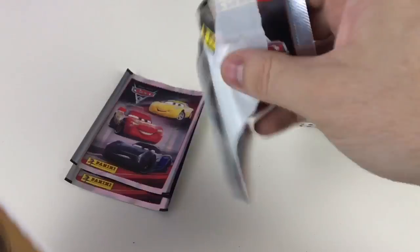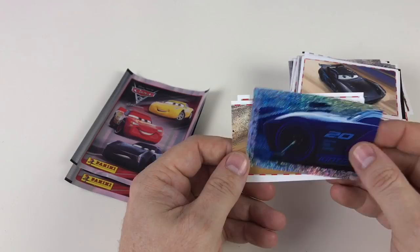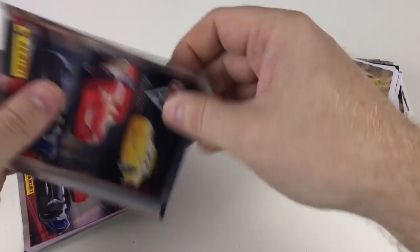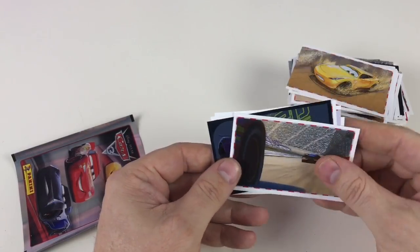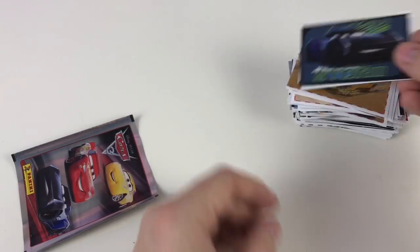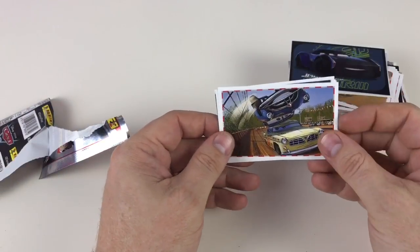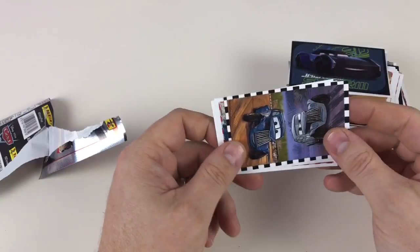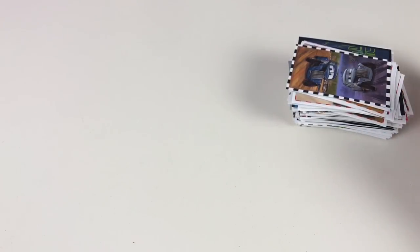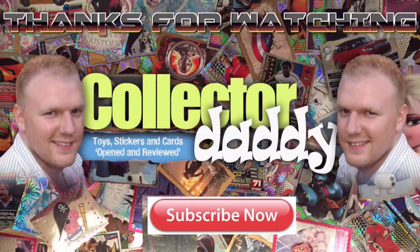Nearly there guys, only got a couple of packets left now. Hopefully you've seen most of the stickers - I'll let you know if you have seen them all, because obviously if I've got a complete album to show you on one of my videos soon it means we got them all. There's a good one - and our final packet. Back of Mac truck, Hudson Hornet doing a loop over someone, Lightning McQueen, couple of guys, and then some of the old cars and a pop-up car. That's a good one to end on. There you go guys - that was a full box of 250 stickers from the new Cars 3 sticker collection. Hope you like the video, thanks for watching and we'll see you again very soon.